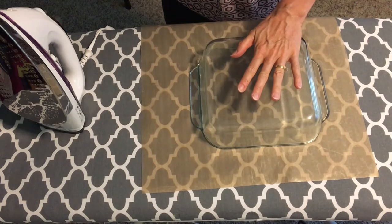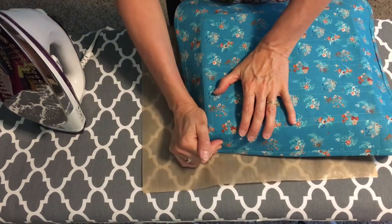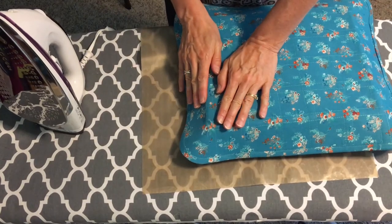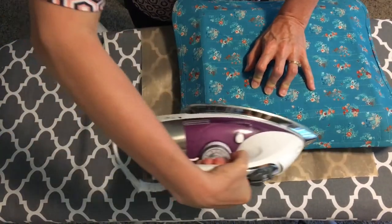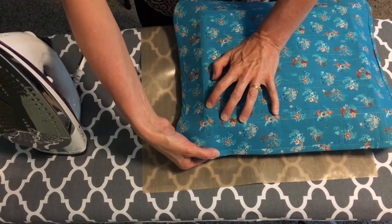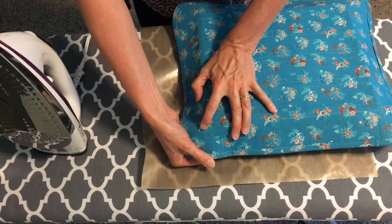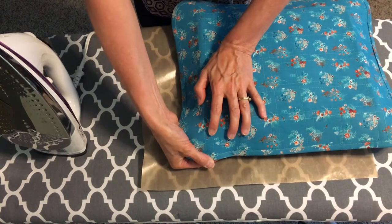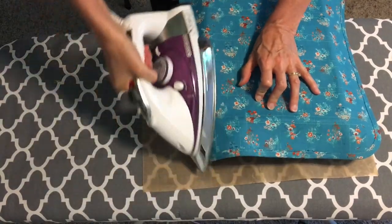I'm going to take my pyrex dish, place it upside down, and put my tray over the top. My goal is not to shape it tight against the dish — I just line it up with the edges, put one hand over the top a little ways back, and steam the corner. Then I cup it with the other hand and hold it while it cools. My goal is consistency from both sides, so I'm holding it so it's at the same angle on both sides — just shaping it a little bit more.